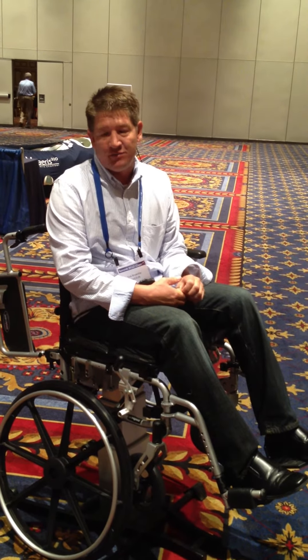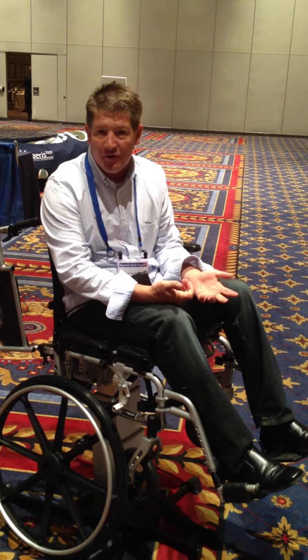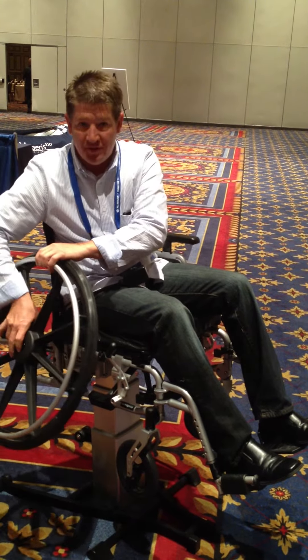Our daughter uses it and she's been using it for years, and now her job opportunities are open to her. She cooks her own meals at home, transfers herself into her bed, and at school she uses it for science lab or getting to her locker. So it truly is liberating the person in the chair.